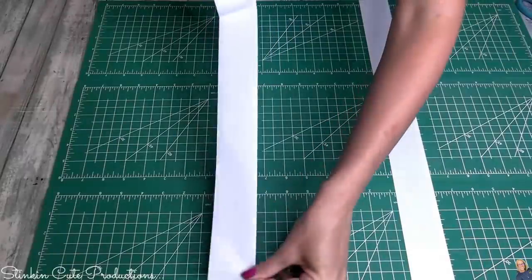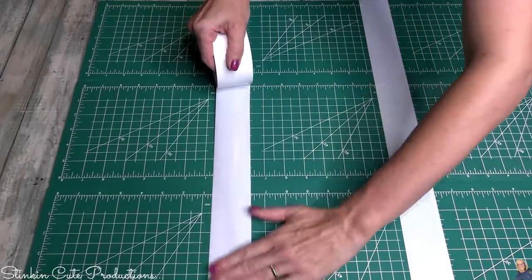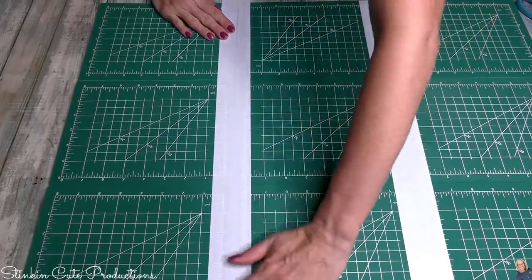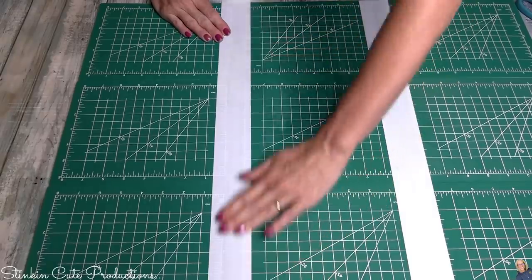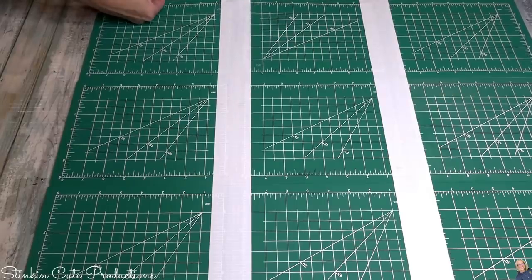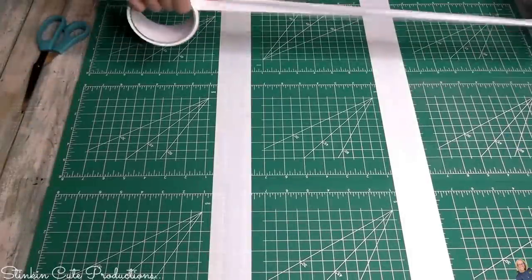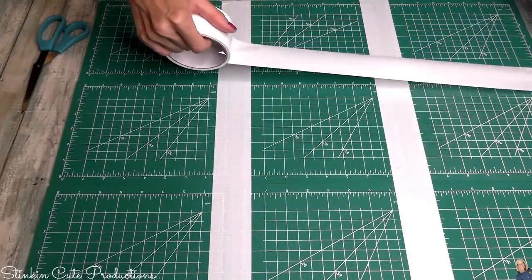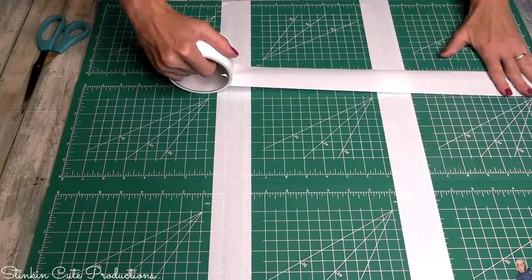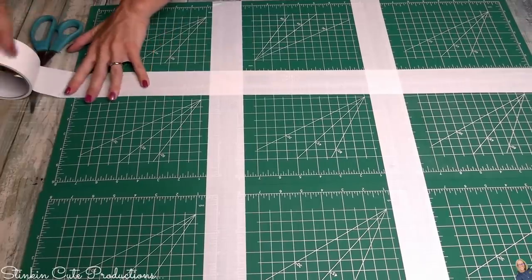I tape the last row together the same way. I chose not to use glue because placing glue on the edges of the mats would cause spillage and come out messy. Since these mats are going to be on a flat surface — they're going to be the new background of my videos when I'm DIYing — I really didn't see a need to glue them together.